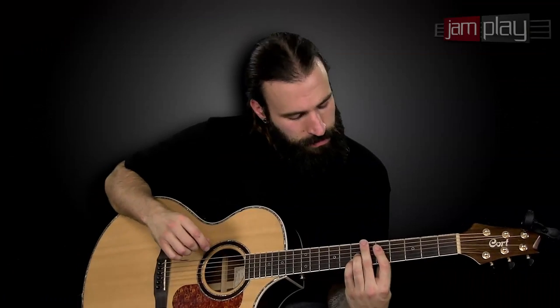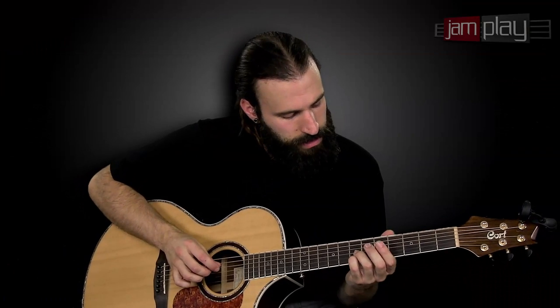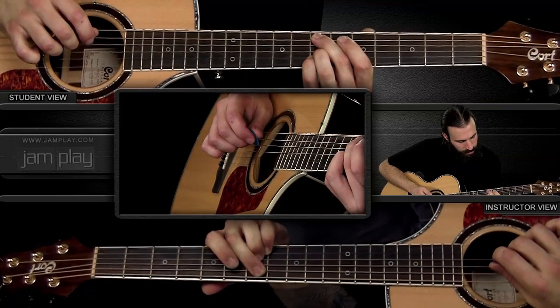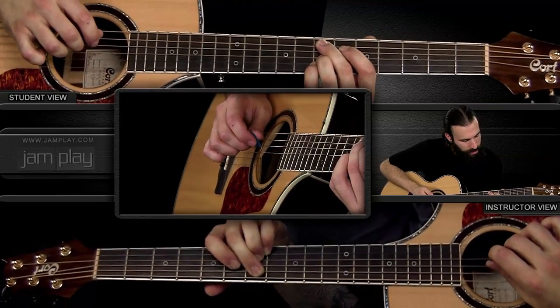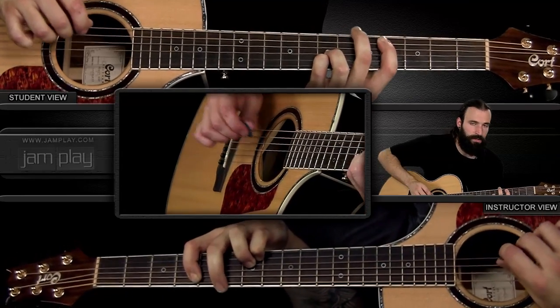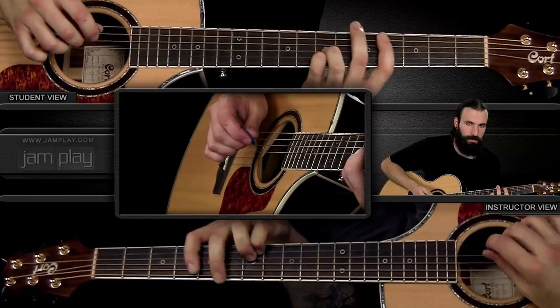What my left hand is doing during this progression: my index finger is stationed where it should be for the second chord, then my middle finger comes up and plays the seventh fret of the A string, followed by my index playing the fifth and then the fourth fret — that's the lead-down there.